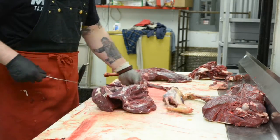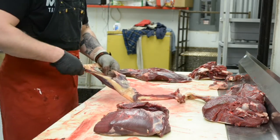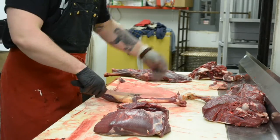Then I'm going to reach underneath. I've cut it far enough away where I can just remove the entire ham. And there's a nice boneless ham that we can cut into steaks later.